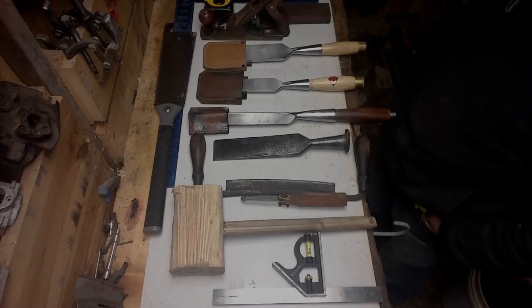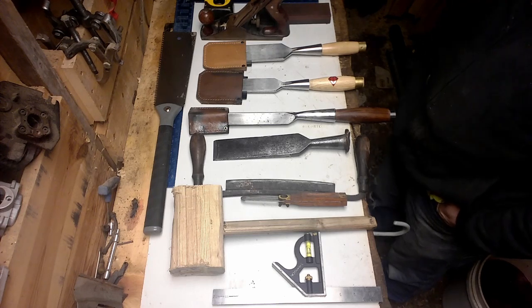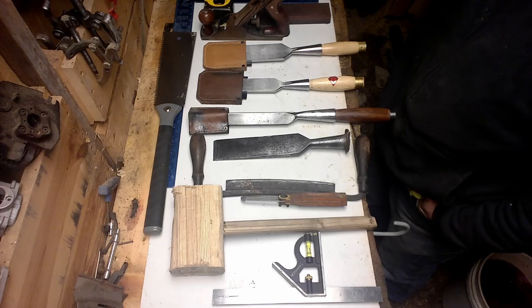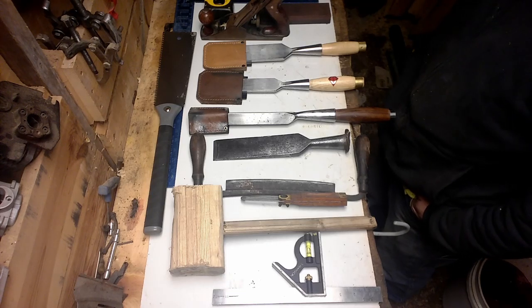I thought I'd do a little video on the tools I'm using to build my barn, my hand tools anyway. These are what I use every time I'm out there working. These are the workhorses of everything I'm doing out there.